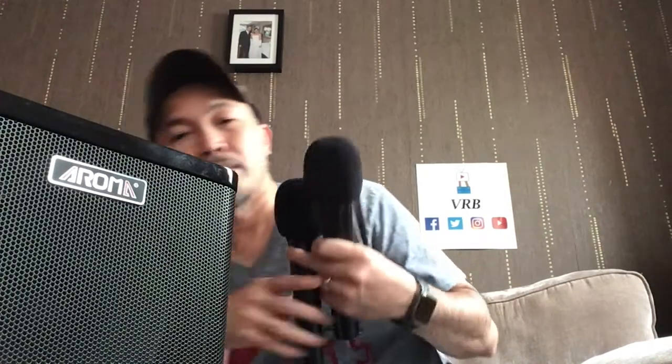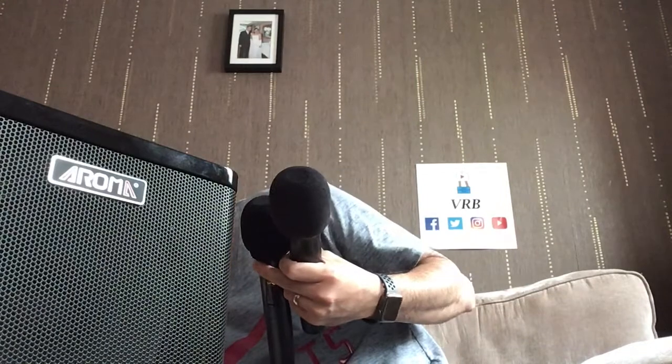Both units are on. Volume up — sound check, reverb, sound, sound. It's quiet — I thought there'd be a hiss but there isn't. The other one's off, the other one's on. Even though I'm close to the speaker there's no feedback, so we're good on the wireless microphone side. It's not noisy.